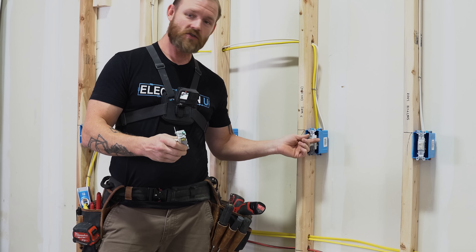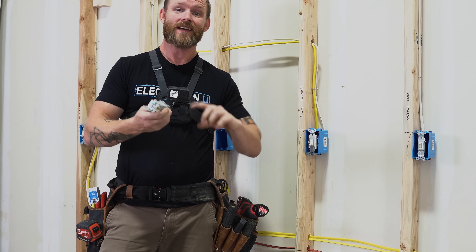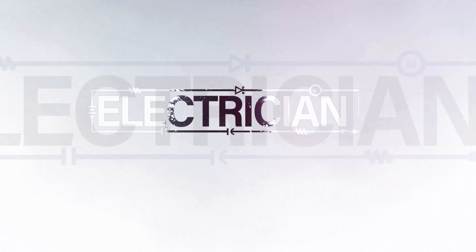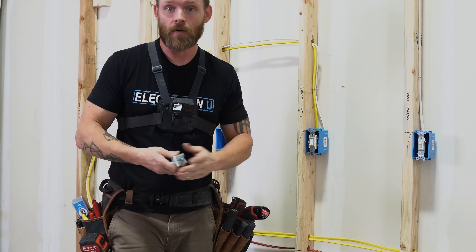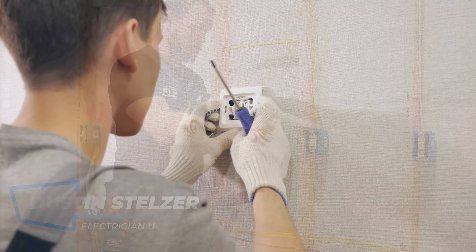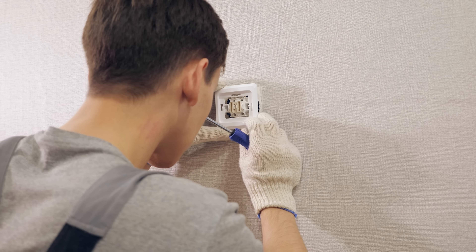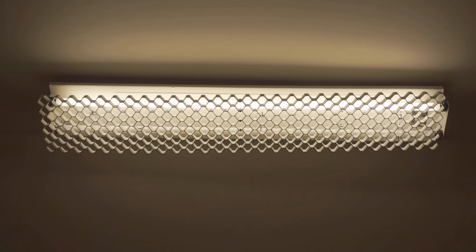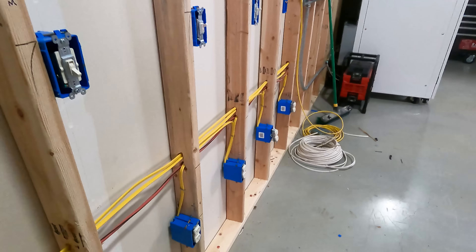When you're taking out a three-way switch and putting in a new one, how do you know which wires go to which screws? I had a helper recently who took an older device out, put a new one in, and all of a sudden the three-way stopped working. None of the wiring had changed, but the device was different. Let me explain this and show you.